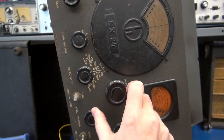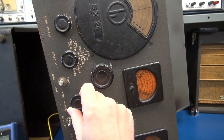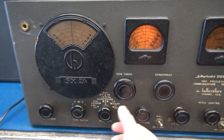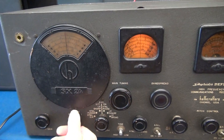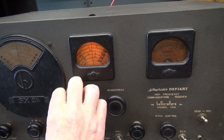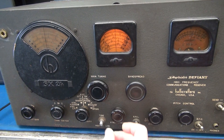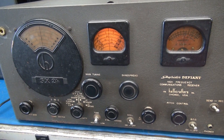Nothing at first — but it could just be dirty switches and controls. Of course, we know all those caps are bad. But look at that — the SX-24 comes to life! I cleaned the RF gain control, AF gain, and hit the band switch. And it's working. Pretty amazing — even the S-meter is operating. That's band 3B. So it looks like the SX-24 wants to come back to life, and that's what I'm going to do for it.